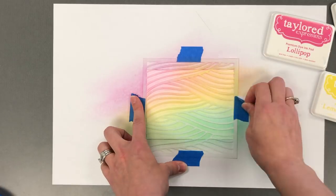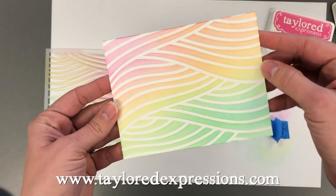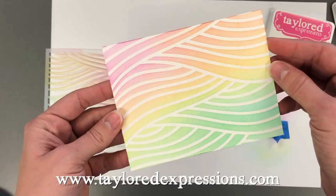I hope you enjoyed today's video and you can find all of these products on the Tailored Expressions web store at tailoredexpressions.com. Thanks for stopping by!